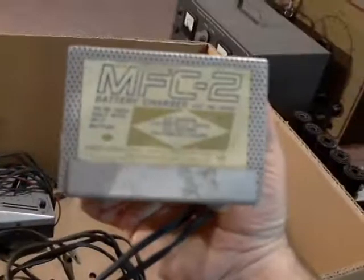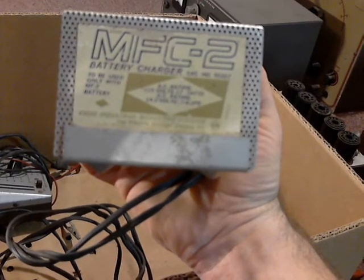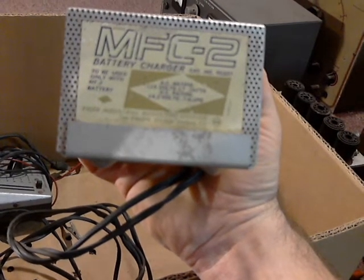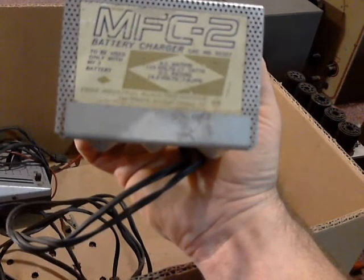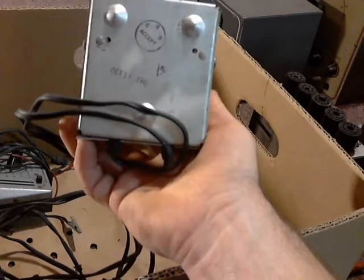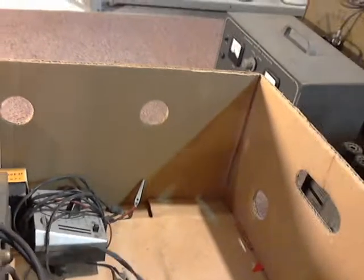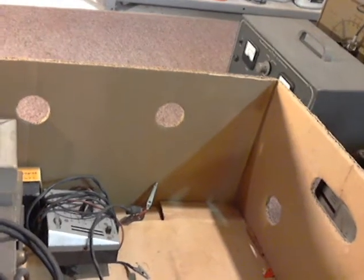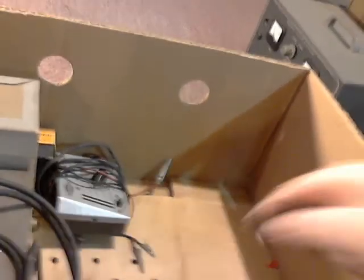What do we have here? This is an Exide MFC-2 battery charger, catalog number 95327, to be used only with an MF-2 battery. Exide Industrial Marketing Division, the Electric Storage Battery Company. DC output: 14 volts, 7 amps, 0.7 amps. October 10th of 1965. A lot of dust in this stuff. It's got a couple funky plugs and the power cord.